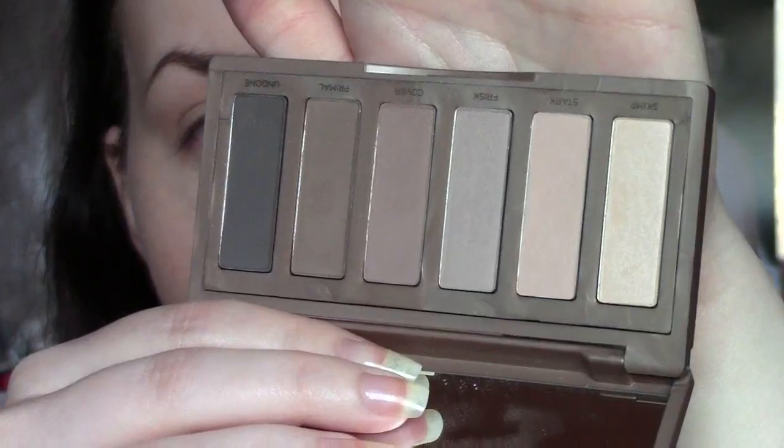No exaggeration. So I'm going to take Frisk, which is the grey colour, which I really, really like, and I'm just going to take a little bit of that on my Zoeva 228 and just pop this into the crease and kind of just above. Just like so.